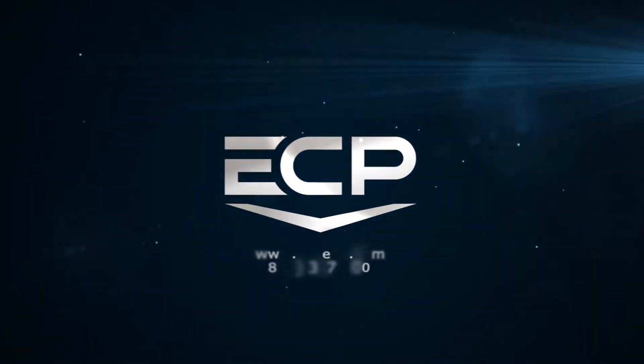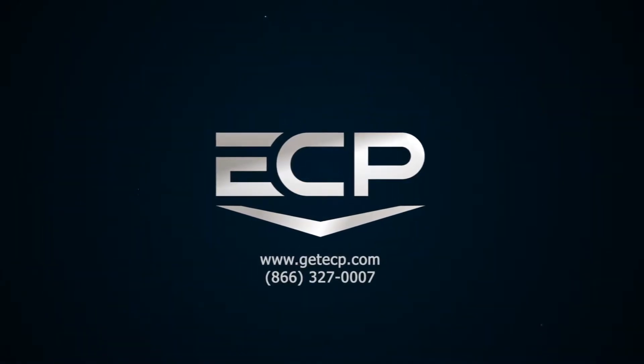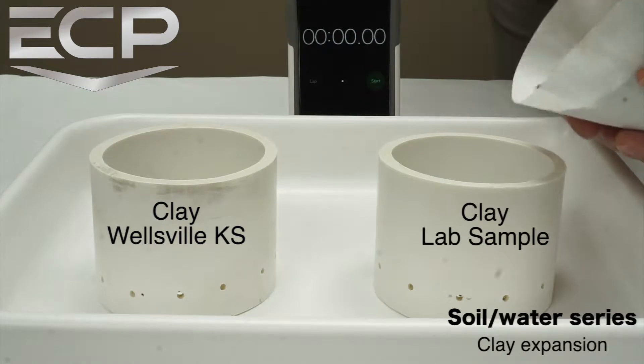Hi, this is Jeremiah again. This video continues the soil water series and shows how different types of clay react to absorbing water.